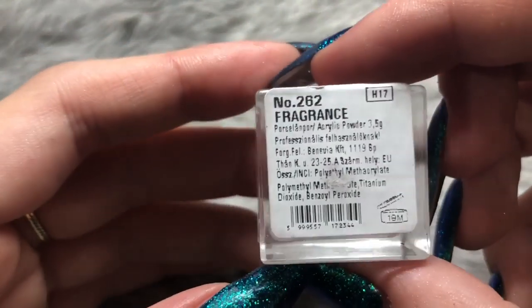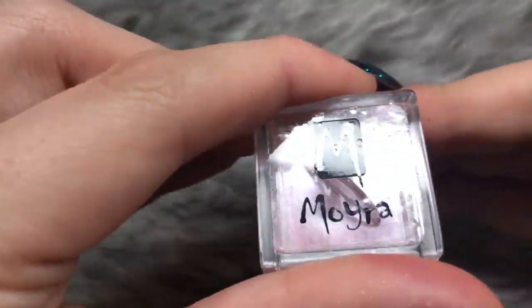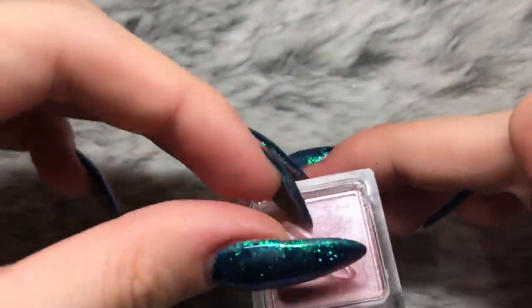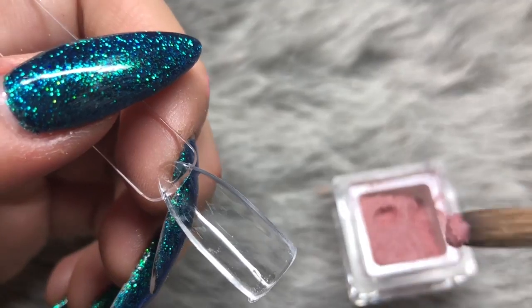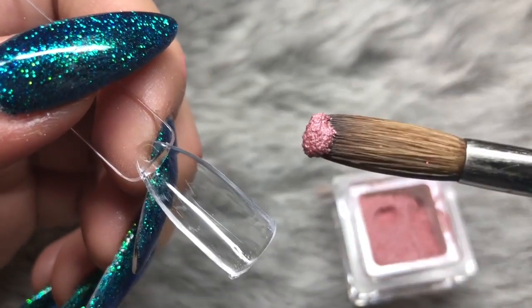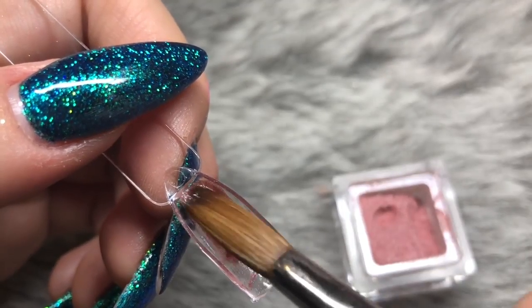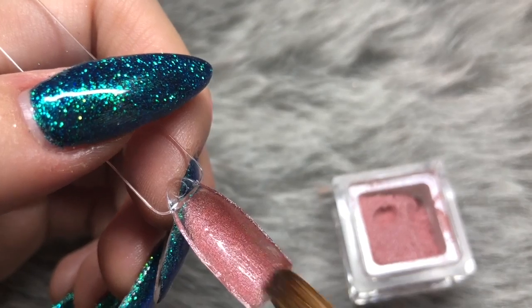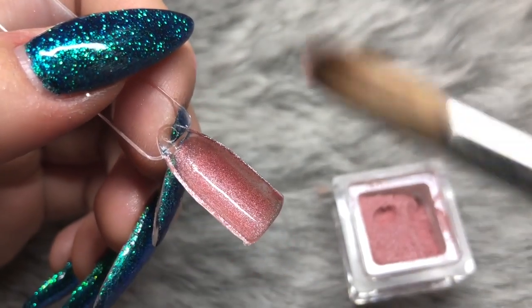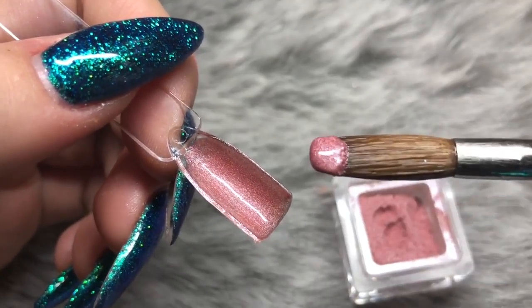The next color is 262, which is called Fragrance. This is a stunning shimmery, shifty, browny-pinky color — a really gorgeous neutral. I absolutely love this one; it's going to be popular all year round. You can see such a small amount of product goes so far with this swatch — you need the tiniest amount.